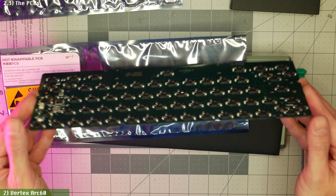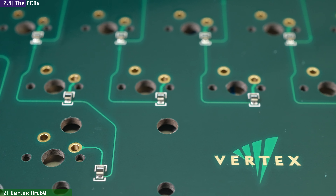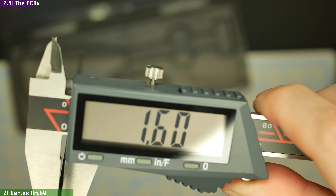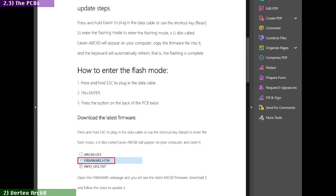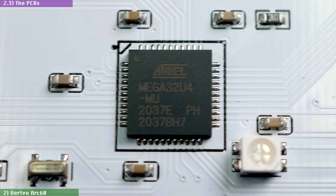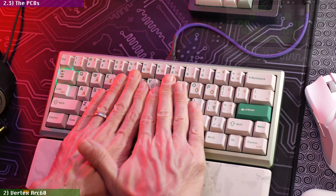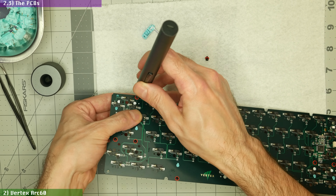The Arc 60 comes with two PCBs in the box — one HotSwap and one soldered — and they connect with the daughterboard via a JST connector. Both are high-quality 1.6mm thick PCBs without any flex cuts. Both have the same GE Amp32 ARM controller, which has advantages like easy firmware updates and disadvantages like extra boot-up time compared to a typical Atmega chip. Both boards have full N-key rollover, and the HotSwap one is outfitted with Kale sockets. Both PCBs have the proper holes for PCB-mounted stabilizers, and there is no per-key backlighting — likely a cost-saving measure to help them hit their strict price point while still including two PCBs.